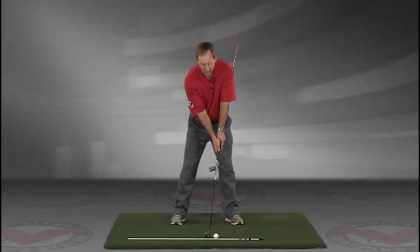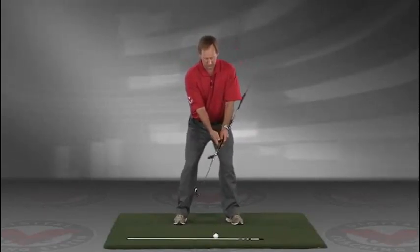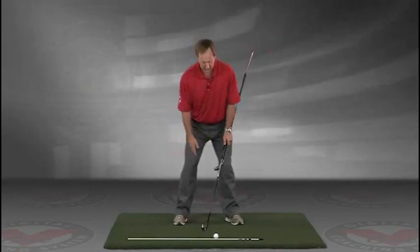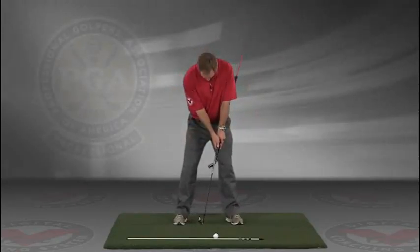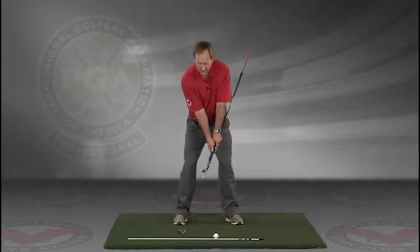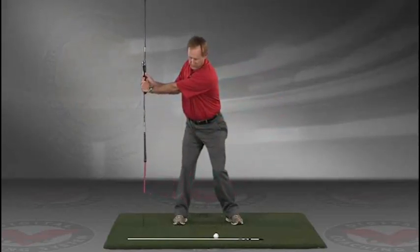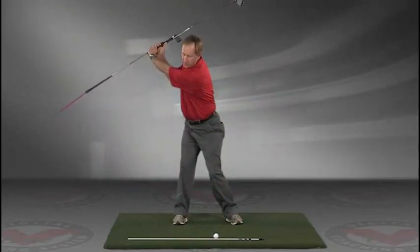Now you've got an alignment rod on the ground and a golf ball. Getting into your good posture position, your weight over the arches, feeling balanced — the insides of the heels are going to be about the width of your hips. Take a swing back in slow motion and trace, with that alignment rod, the target line all the way up.